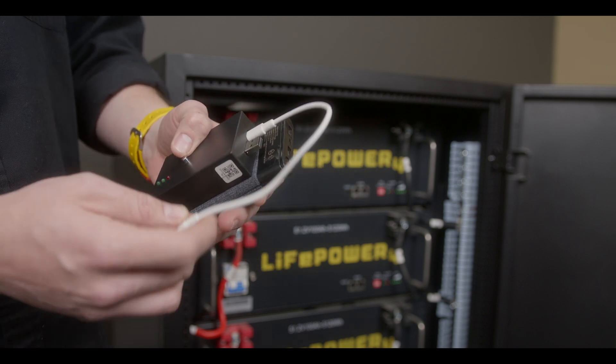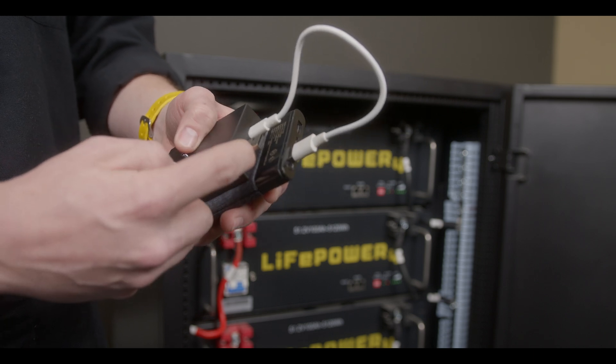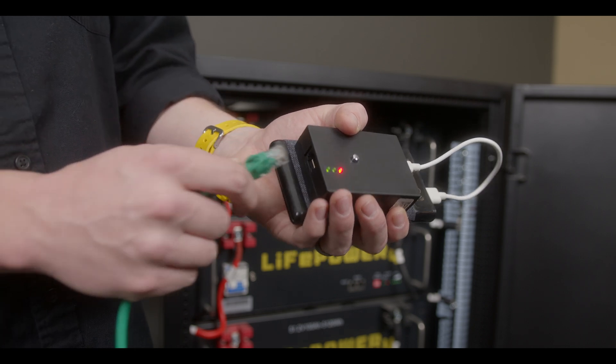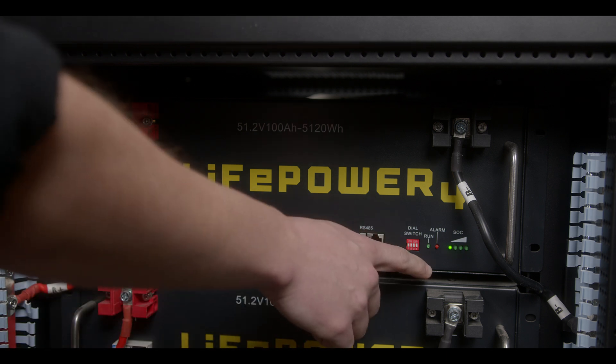You'll begin by plugging in the USB-C to a USB-A, or you can power the device on using the USB-A male port on the updater. Next, take one of the patch communication cables and plug it into the RJ45 port on the automatic updater. Next, we're going to power on only one battery at a time and we're going to wait for the boot sequence to finish.